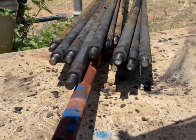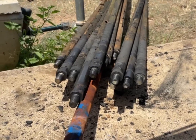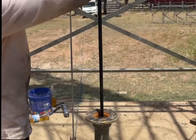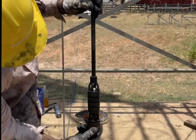So we've just pulled all these rods here. I think there's about 15 or 16 of them. We're about to pull the last rod which has the pump hanging on the end of it. We pulled the bottom check valve with it as well.